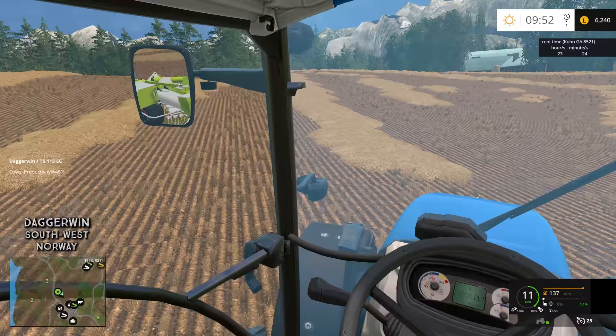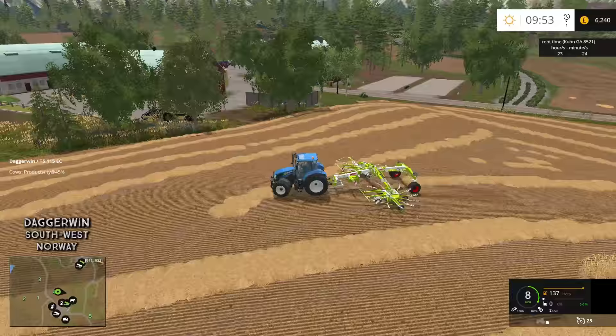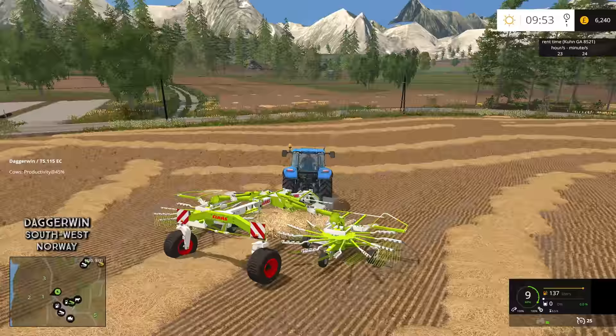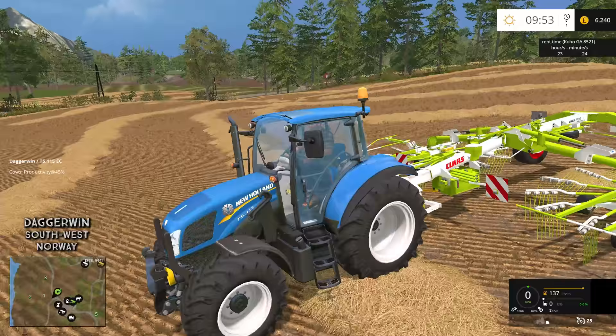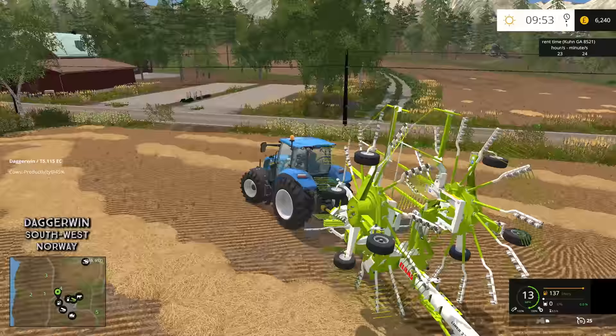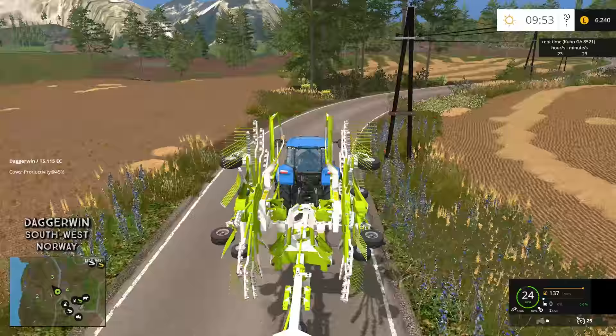When I was deciding which T5 to go for — this is actually the biggest T5 you can get in the mod pack. I didn't really know which horsepower to go for, because I can't imagine this rake is going to require too much horsepower. In fact, it recommends 50. This tractor is 115 horsepower. If we do need to do anything which requires high horsepower — for example the baling — then this tractor can be quite good for it. This tractor probably is perfect for a Rollant baler. If the worst comes to the worst, we can just stick the 3080 on it and that will sort the issue.